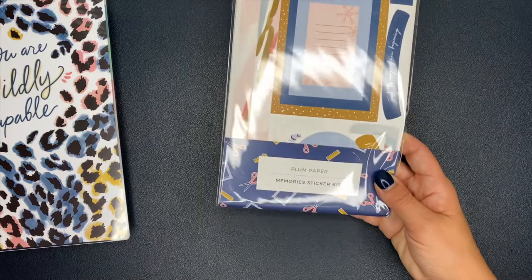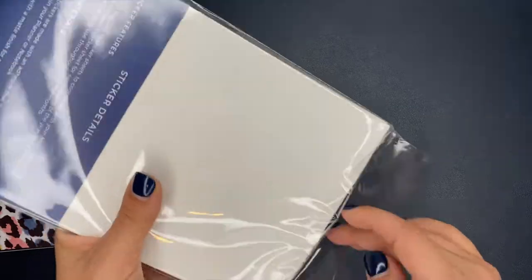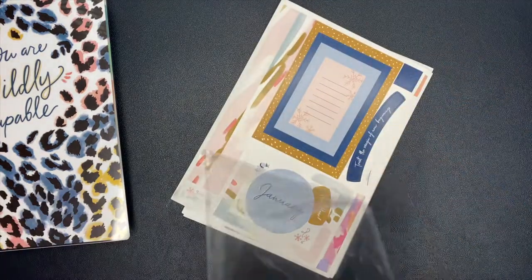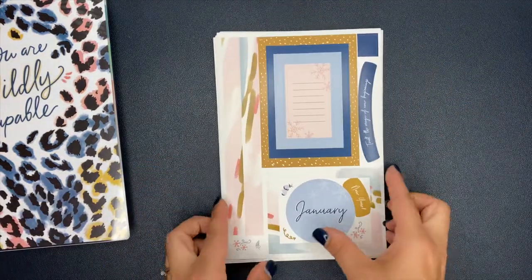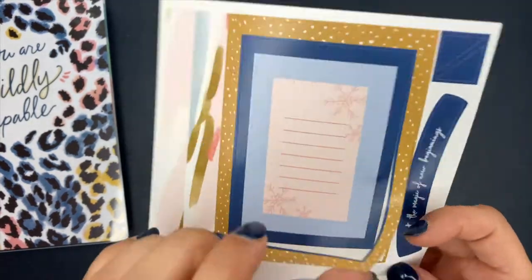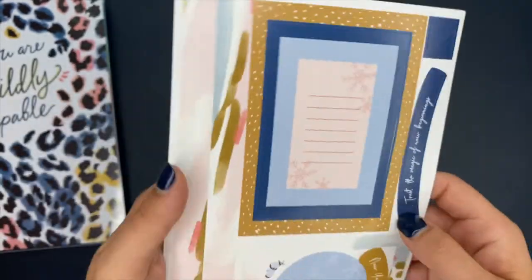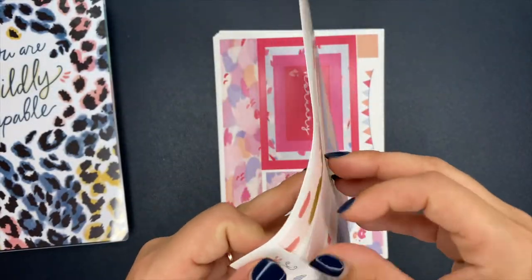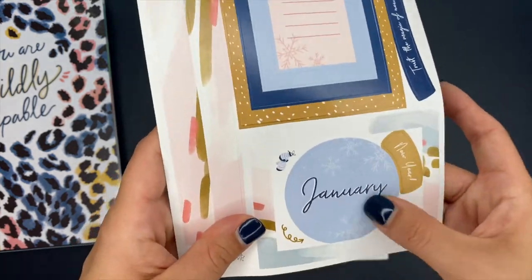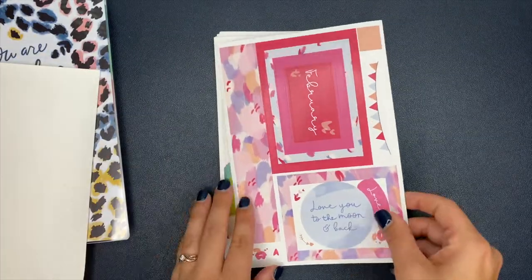I also picked up a memory sticker kit, which I'm really excited about. I thought this would be fun to use in my memory keeper section. There are little frames for your photos — really cute — and sticker washi strips. Let's look at the monthly strips: here's January, February.